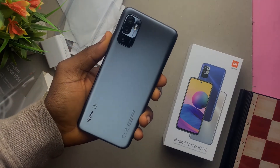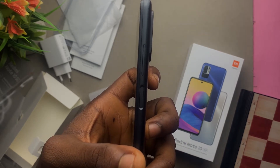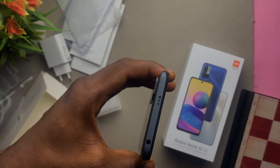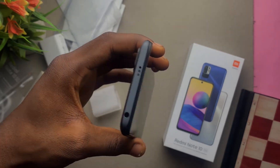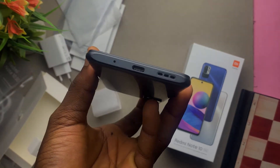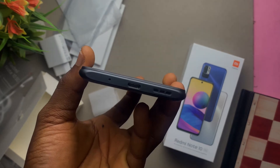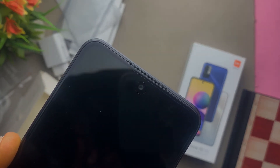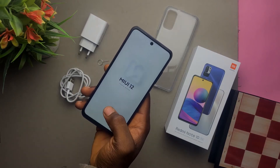On the right side we have the fingerprint sensor as well as the volume up and down keys. On the left side we have the SIM card tray. On the top we have the headphone jack and the IR blaster. At the bottom we have the microphone, USB Type-C, as well as the main speakers. On the front we have an earpiece as well as the front-facing camera. Let's boot it up.